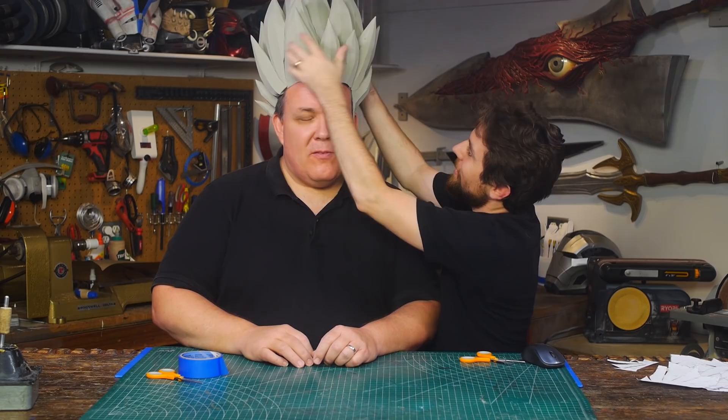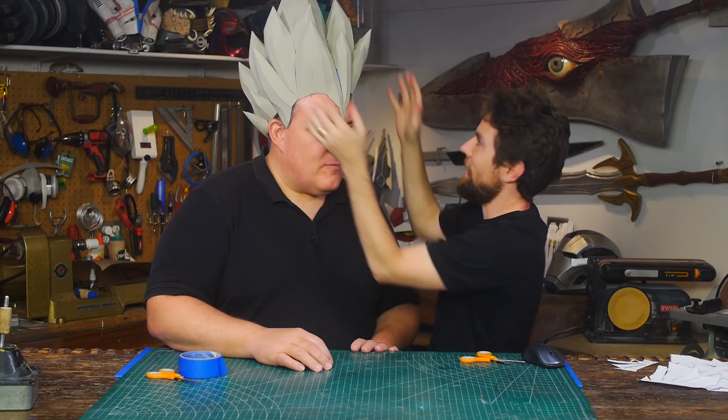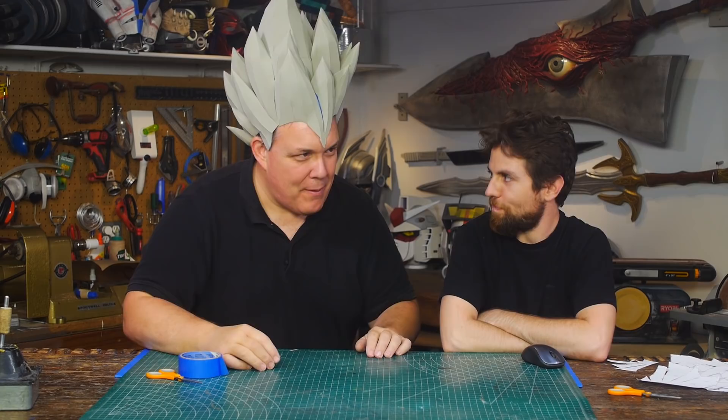Wow, that actually fits. Now we do have extra here in the hairline that we'll have to Dremel down to get it to fit better, but that's very cool. In Armorsmith it looked like it was going to be a little too big, but it fits well.